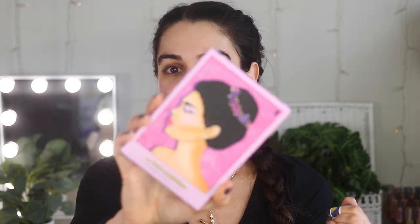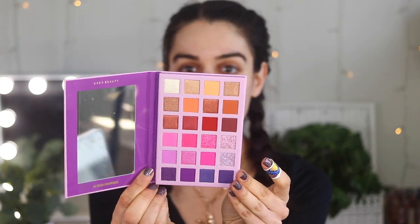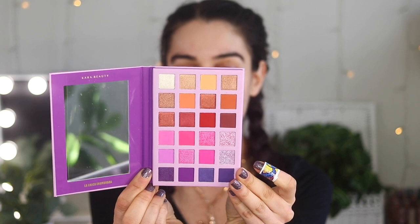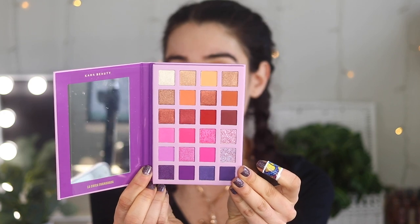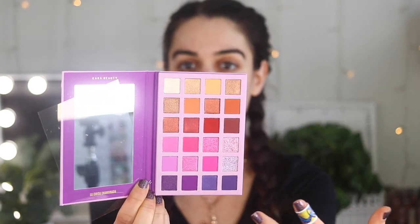Today we are going to be trying out my very first palette from Cara Beauty — I could not be more excited. This is 'La Chica Enamorada' — hopefully I said that decently. It is an eyeshadow palette with the most beautiful, adorable packaging. The price tag — this was $4.99 at Marshall's! So many palettes to choose from. I love the colors in here. It's paraben free as well as cruelty free. You get warm shades up top and then a whole pink-purple color story, plus some beautiful shimmers I cannot wait to dive into.